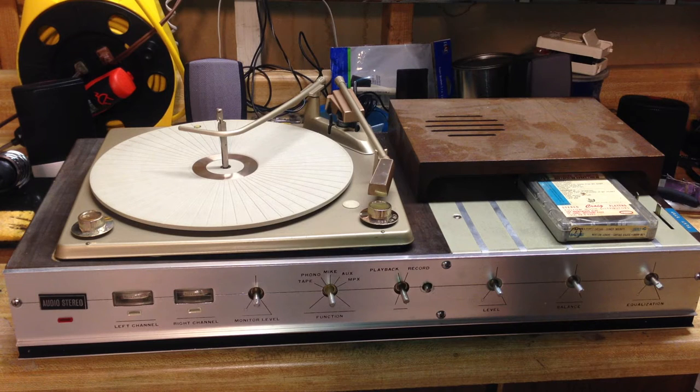It can record and playback 4-track tapes. I found this on Craigslist, and it has a turntable, as you can see on your left there. I'm currently in the middle of restoring it, so I've got all the knobs taken off the front.